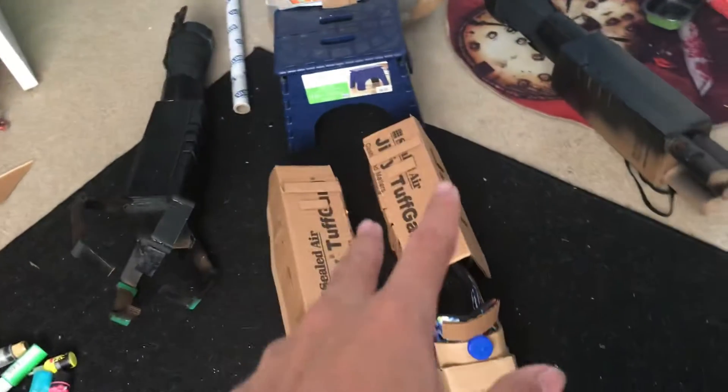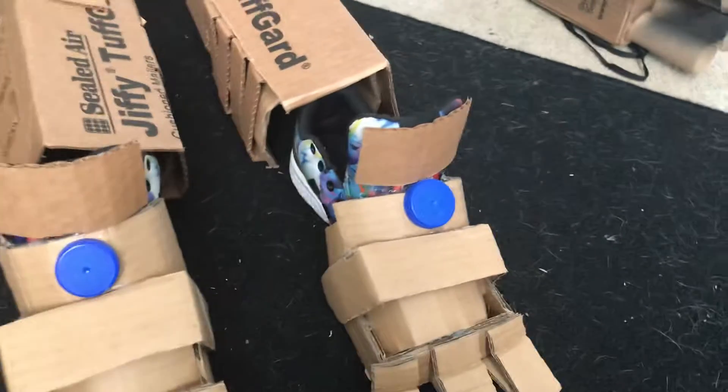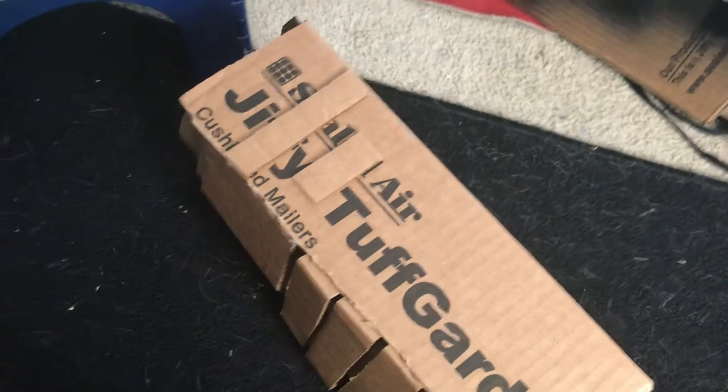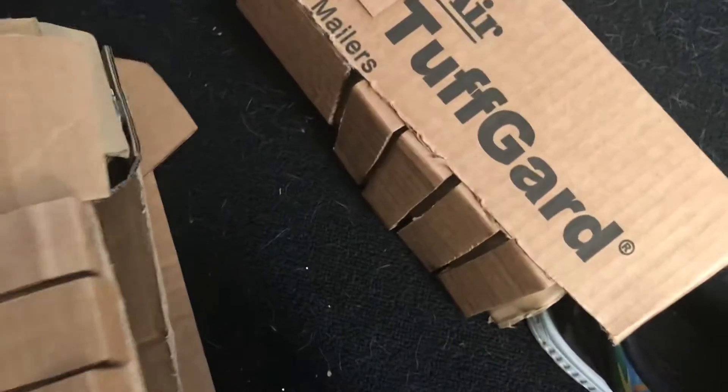I worked on the feet and the legs — part of the legs. I just used some shoes, some old shoes I didn't want anymore. These are the leg pieces. I should have Velcroed that. There we go. These are the legs.